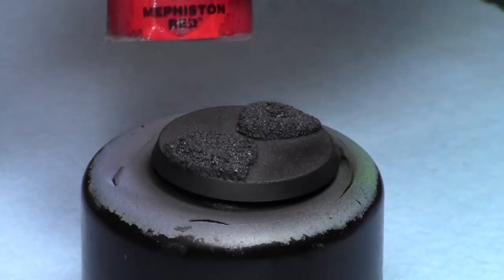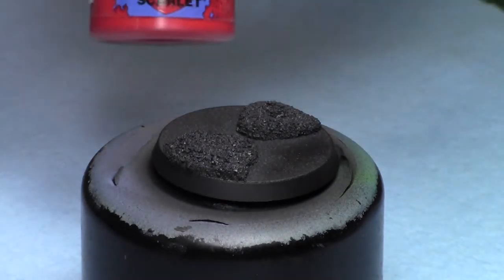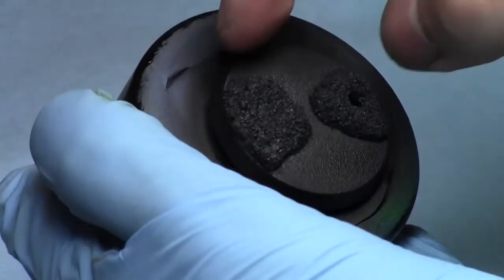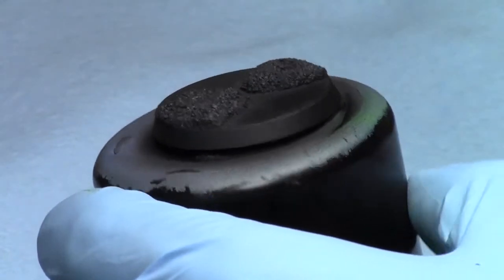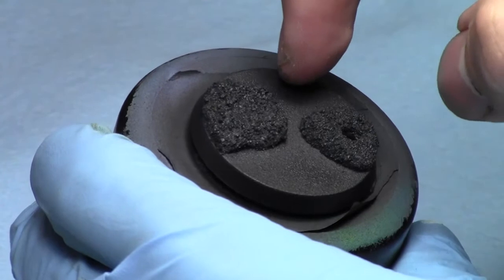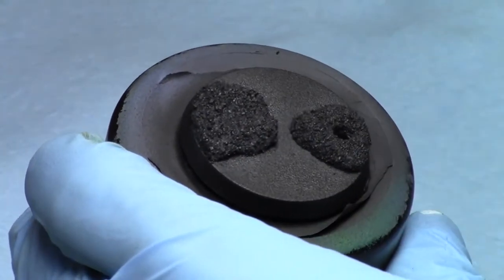We'll use a combination of reds — Mephiston Red, Evil Sun Scarlet, Wild Rider Red — then add yellows to make oranges and bright yellows. With making a lava base it's not too hard: the first step is to keep it relatively clean. You can go on the sides especially with the reds, because it will create the illusion of OSL — object source lighting — from the brightness. As we work towards the middle parts we go lighter and lighter.